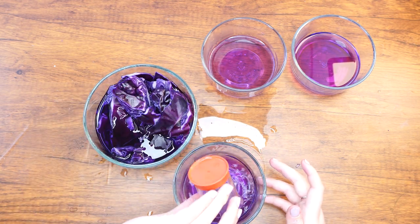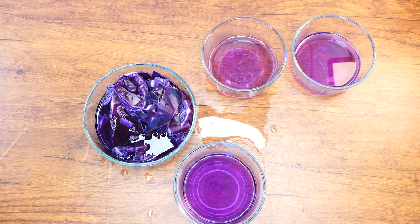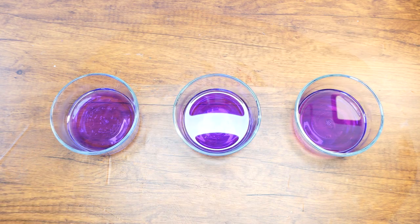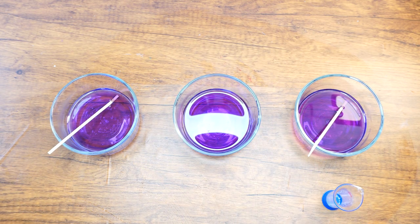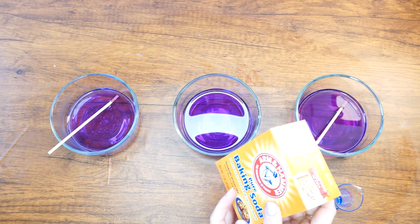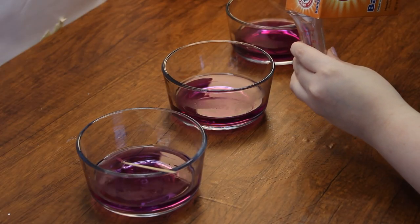You may have already noticed the water turned purple. Purple is a fun color, so let's leave the first bowl as is without adding anything. But we will turn the water in the other two bowls a different color. Put a popsicle stick into each of them, add two teaspoons of baking soda to the second bowl, mix it with a stick, and watch the water turn blue.